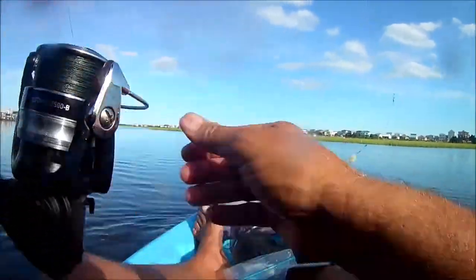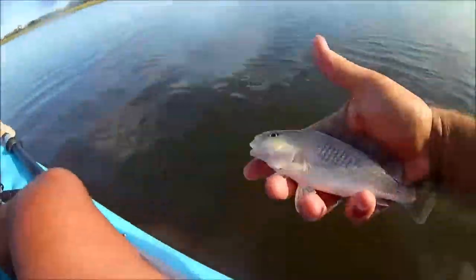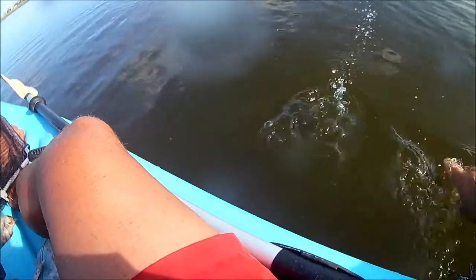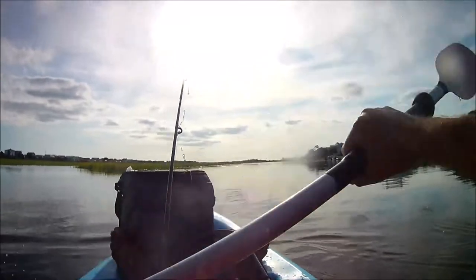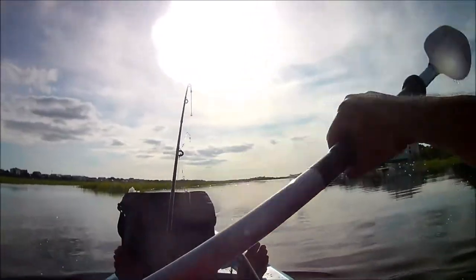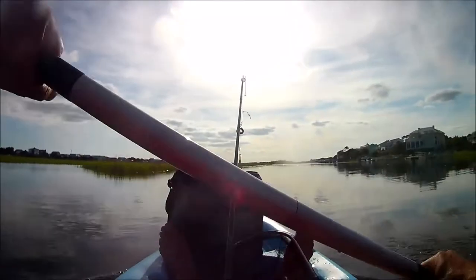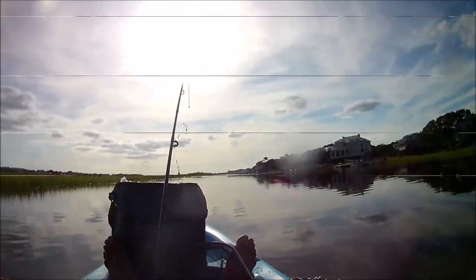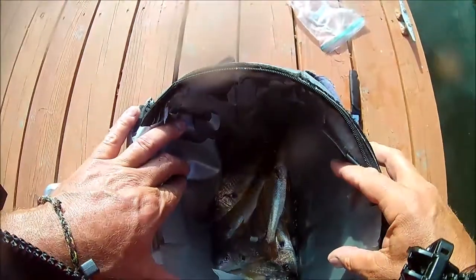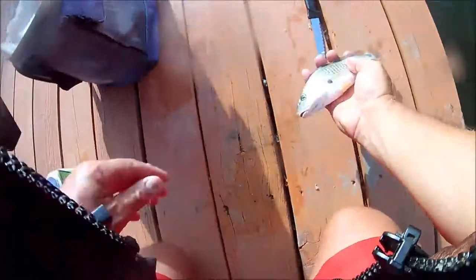Not all of them are keepers — you're going to get a couple little guys around six inches and you just throw them back, trying to keep the big ones. I filled my bucket, headed back to my house in the kayak, got the fish in the bucket, and I'm going to fillet them and give them to my wife to cook for dinner.